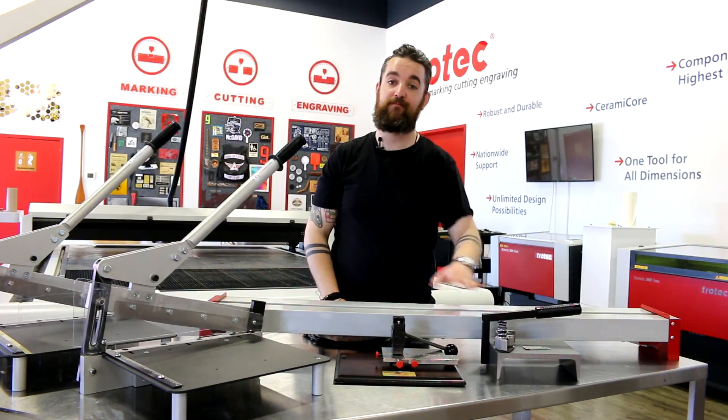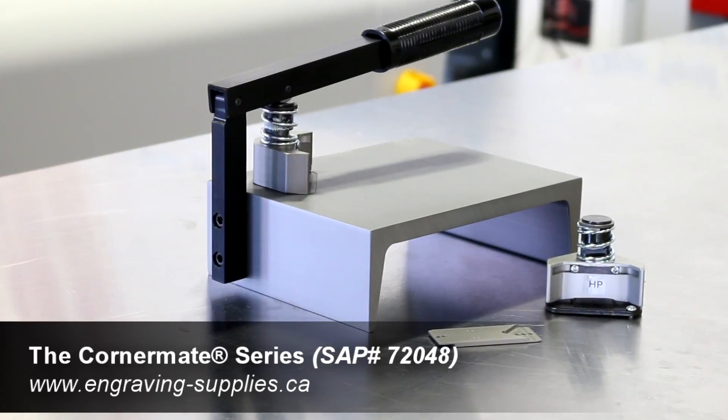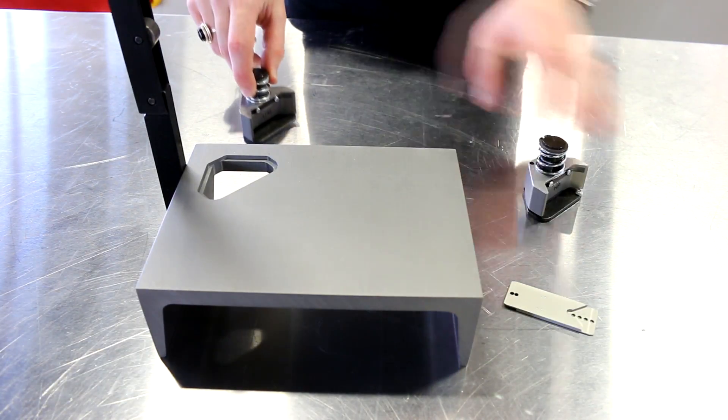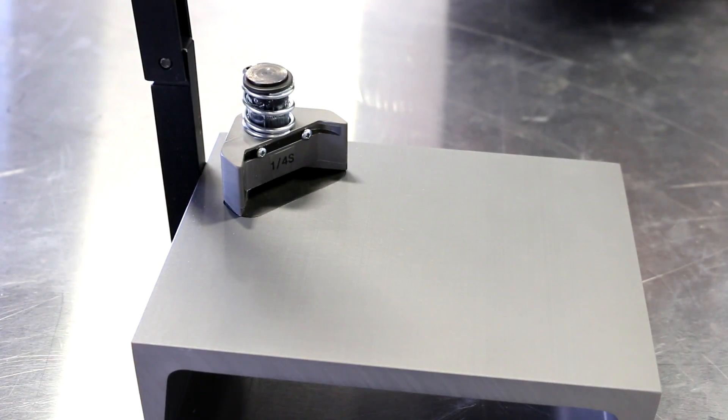Next, let's talk about our CornerMate. The CornerMate series is the new standard for cutting corners, holes, and slots in plaques, badges, signs, and other items. There are over 30 interchangeable cutting units from one-eighth of an inch to one inch.